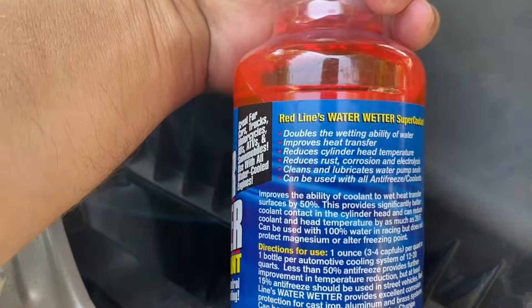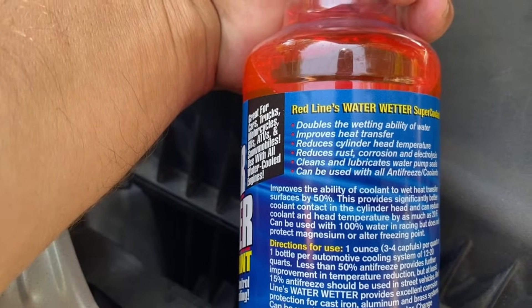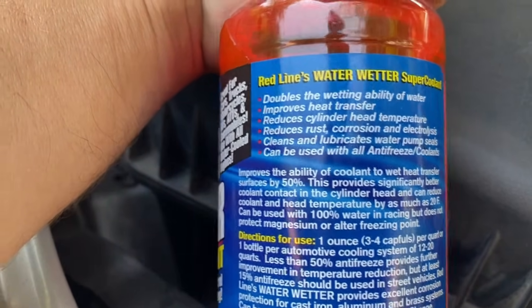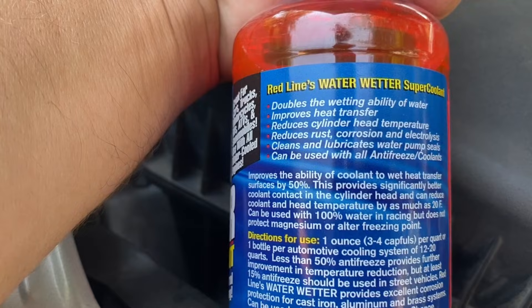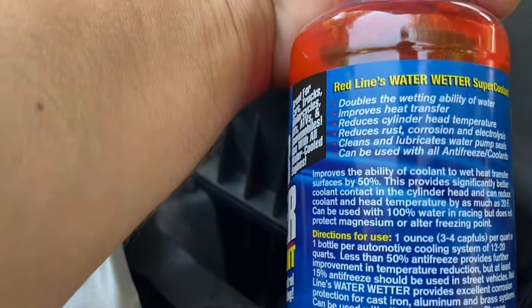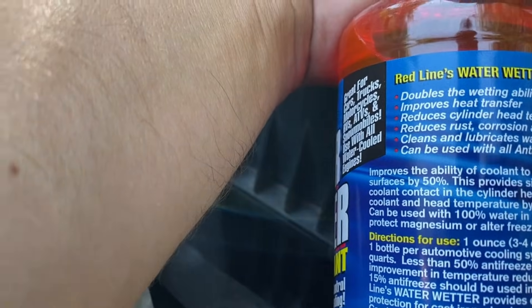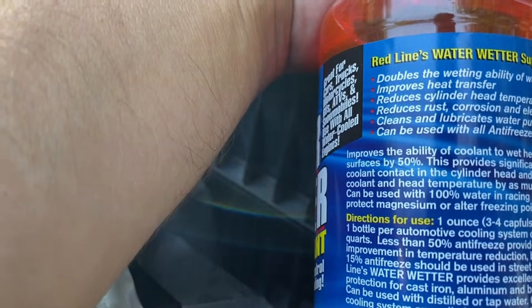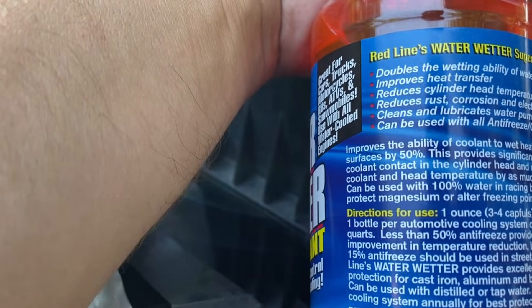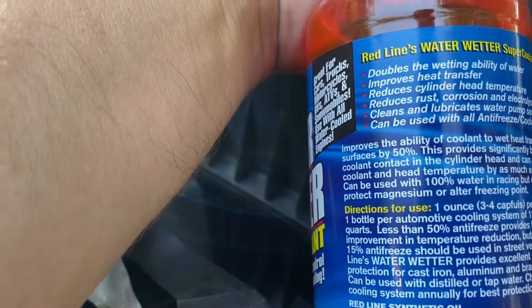Before we do that, let's read what this actually says. It doubles the wetting ability of water, improves heat transfer, reduces cylinder head temperature, reduces rust corrosion and electrolysis, cleans and lubricates water pump seals, and can be used with all antifreeze coolants. It improves the ability of coolant to wet heat transfer surfaces by 50%, providing significantly better coolant contact in the cylinder heads and can reduce coolant and head temperatures by as much as 20 degrees.